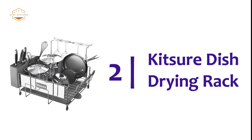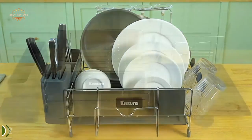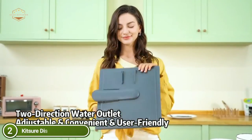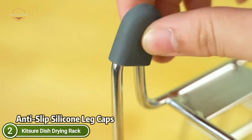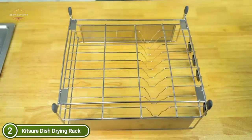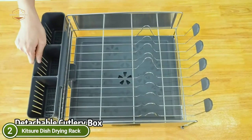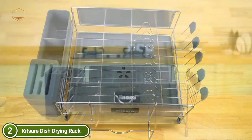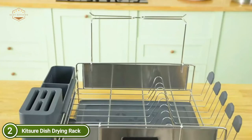Number 2 on our list is the Kitsure Dish Drying Rack. Large compartments allow you to store dishes of all sizes. You can store more kitchenware by attaching extra accessories such as cutlery boxes, wine glass racks, and cutting board racks on the two sides. You can adjust the water outlet at the back in two directions to suit your needs, and it can also be detached for easy cleaning — simply squeeze the two sides to install or remove it. The drain tray can also collect water droplets from the cutlery boxes and cup racks.